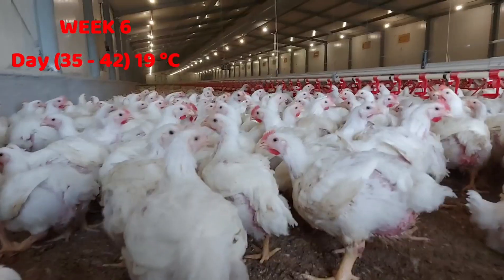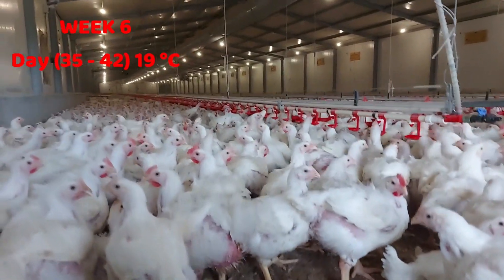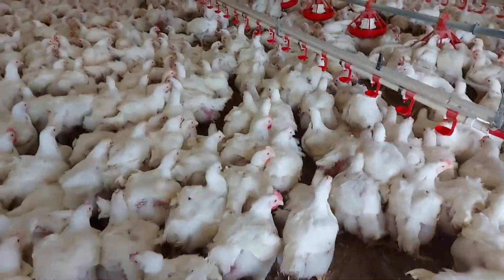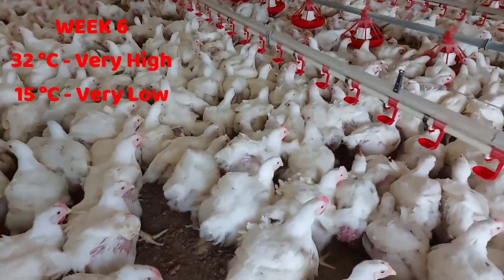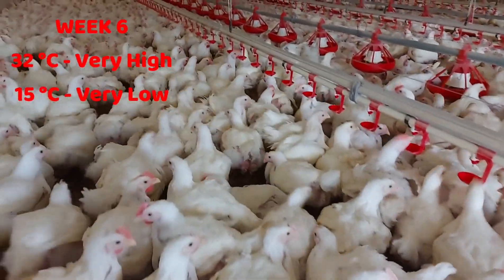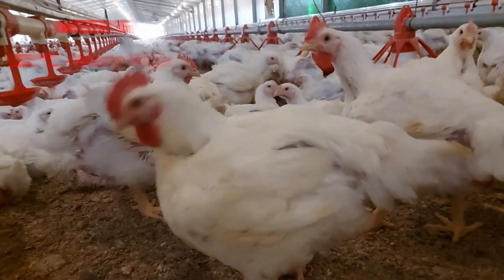Maintain 19 degrees Celsius until the chicks are ready to leave, whether at 40 or 42 days, or if you plan to keep them for a full six-week period. Remember, above 40 days, keeping the temperature constant at 19 degrees Celsius is not a problem.